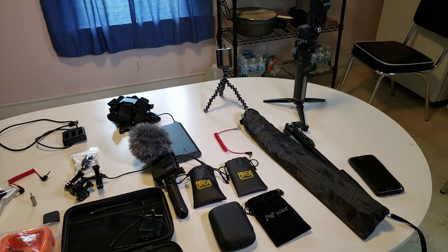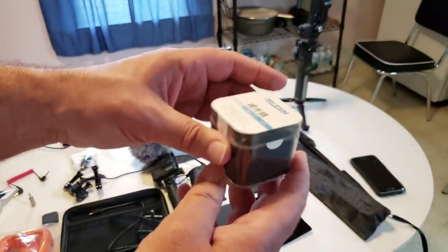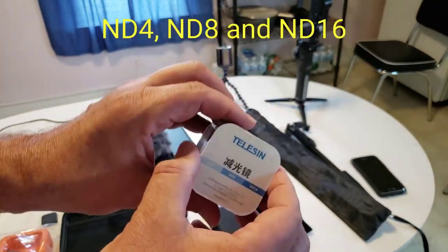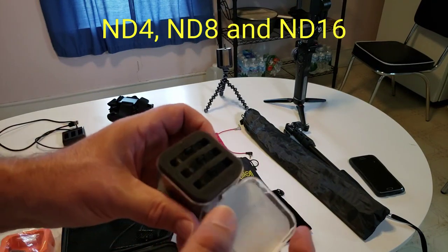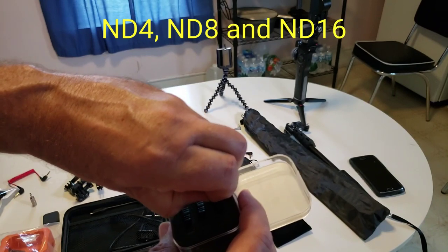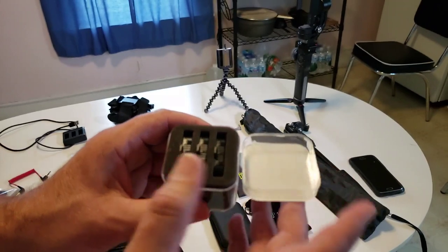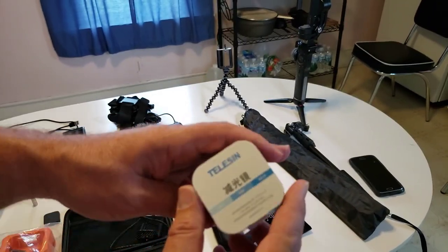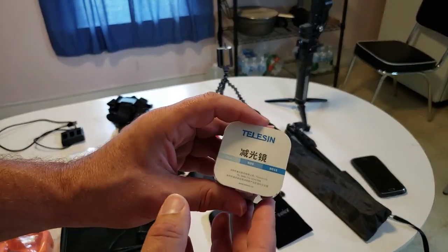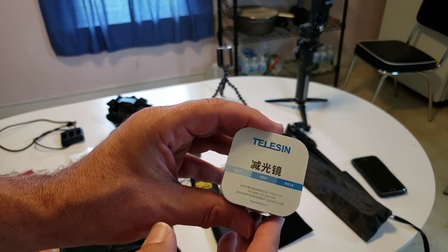Just recently for the GoPro Hero 7 Black, I bought a set of ND filters — the brand is Tillerson. I've just started playing around with these. You use them on sunny days; they're kind of like sunglasses for your camera. They change the view of the camera a little bit and make it look better. I'm playing around with them now to get better quality video.